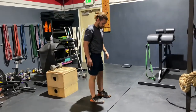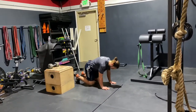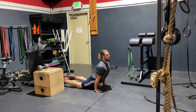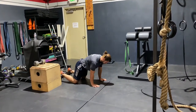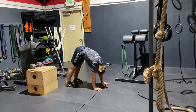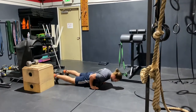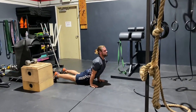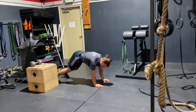Then we're doing something called a dive bomber push-up. Demonstrating on the knees first, you are going to dive like you're trying to wipe your nose on the floor and come up and do an up dog and then dive back. If you do this on your feet, you're starting from a downward dog position, diving down and up into an up dog, and then diving back. If you guys remember the old movie Entrapment with Sean Connery, this is the Catherine Zeta-Jones diving under the laser beam move.